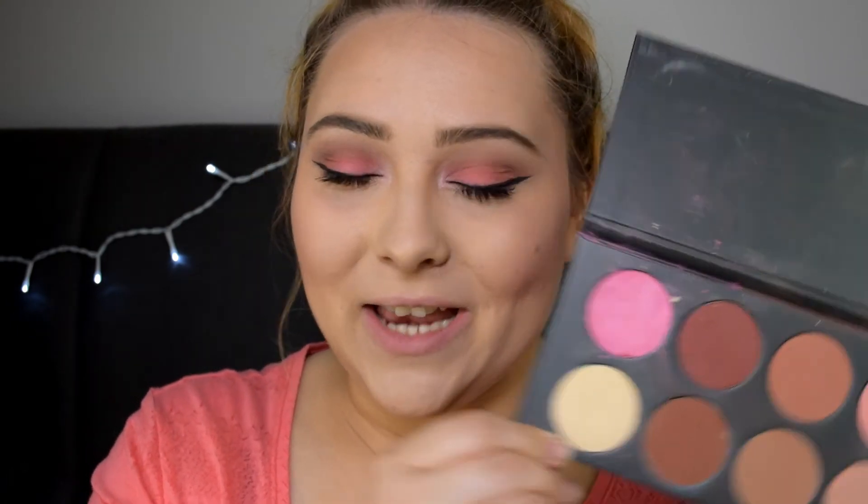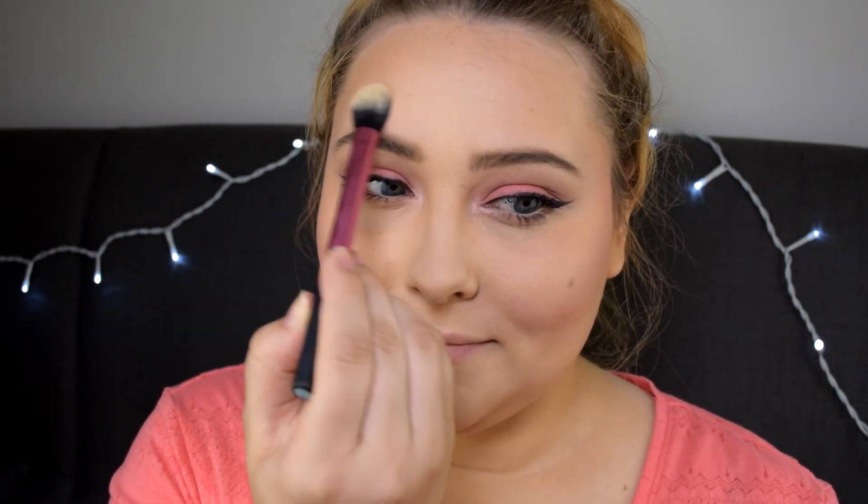Then I'm taking this yellowish highlighter from Makeup Designery — I'm not sure of the name but it's either something with butter or lemon. I'm also taking the highlighter from the One Night Stand palette from NARS and putting it just on my cupid's bow and on the top of my cheeks.